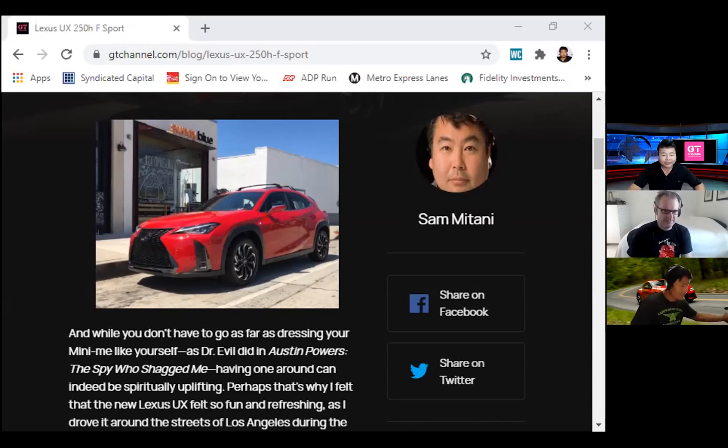I drove this car for a week. This is the LX right here. It says Lexus UX 250H F Sport, and H stands for hybrid. This is my write-up on it on none other than GT Channel.